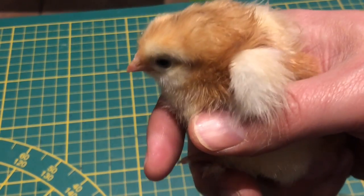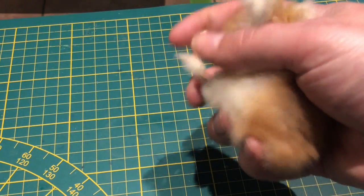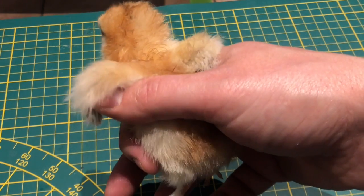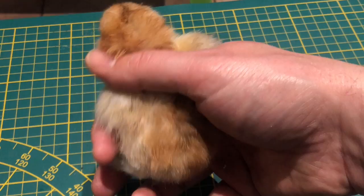Voici 3 à 4 méthodes de sexage que vous trouverez sur internet pour les petits poussins. La première méthode, qui est la plus difficile, c'est celle dite du sexage au cloaque, donc à l'examen de l'appareil génitourinaire du poussin.